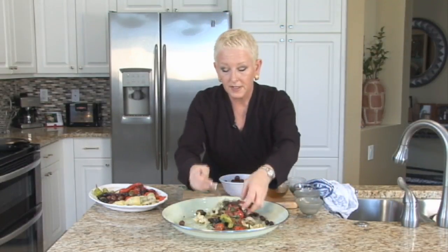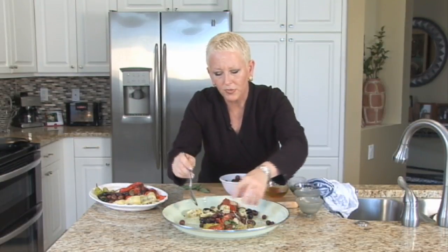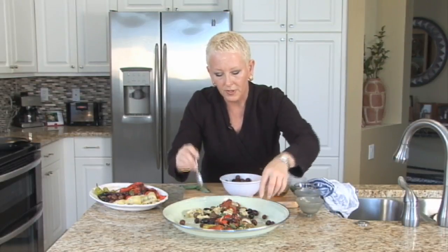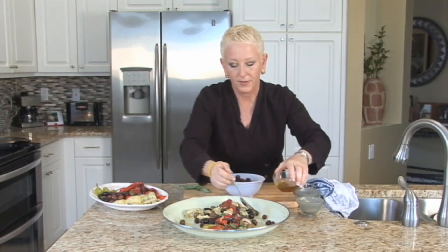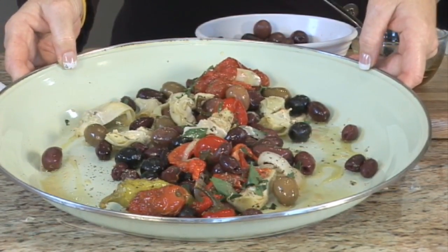You just want to mix it together. I kind of like a large platter, not filled to the brim, but so that you can see the items on there. Just a little bit more olive oil for a prettier plate presentation. This is how you make an olive antipasta. I'm Chef Mary Beth. Chiri de Amo Dopo.